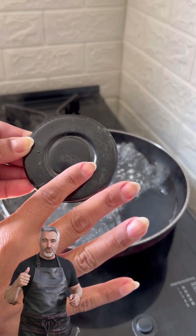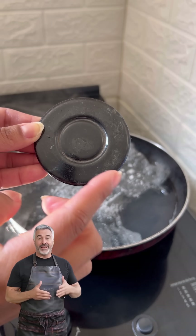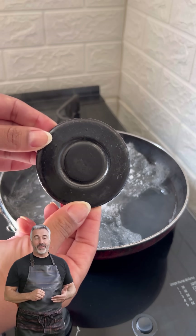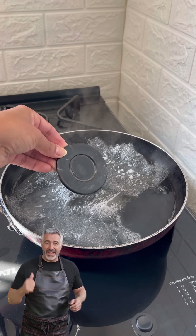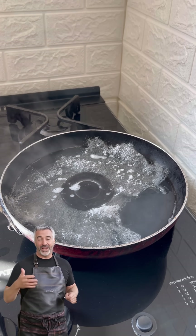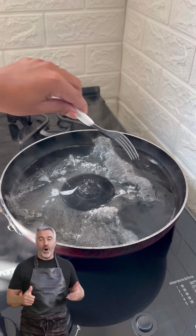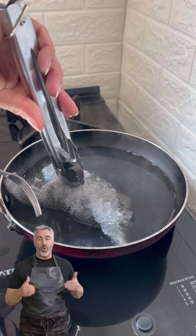Now grab your stove burners — especially the older ones covered in rust, grease, and years of stuck-on grime. You know, the ones you've probably thought about throwing away? Those are exactly what we're going to work on. Place each burner inside the steel wool pad, wrapping it carefully like shown here. The goal is to form a little bundle with the dirtiest parts in full contact with the steel wool, so the mixture can work right where it's needed most.